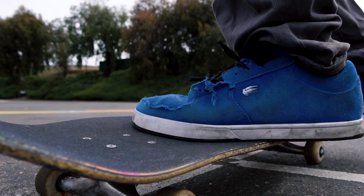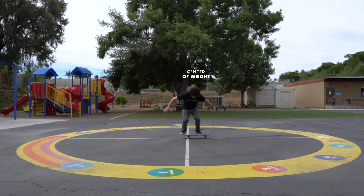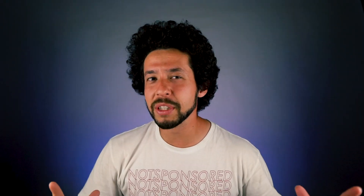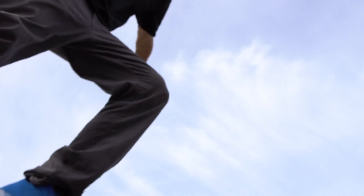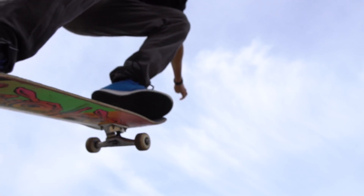After you're set up, bend down with your knees, keeping the pressure on your toes and having your body weight directly over your board. With all that pressure built up in your toes, push your tail down to make the board pop, while at the same time letting your front foot slide up with your ankle bent, letting the side of your shoe slide up the board.